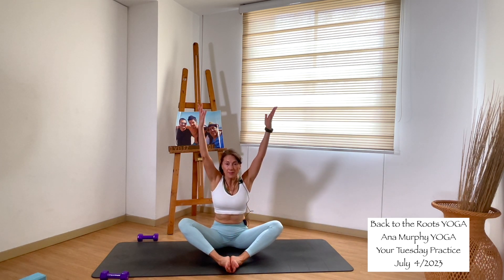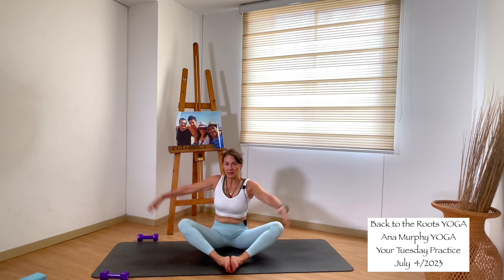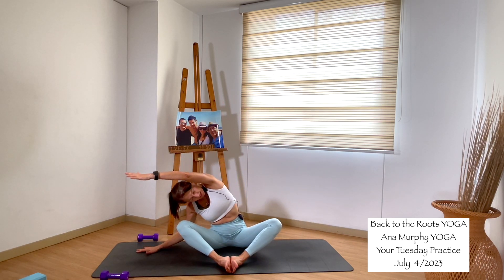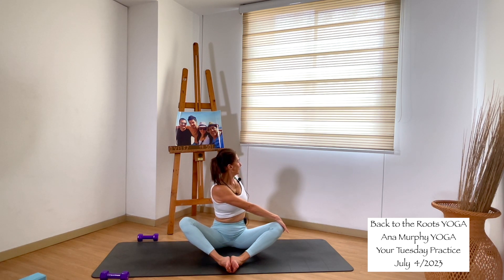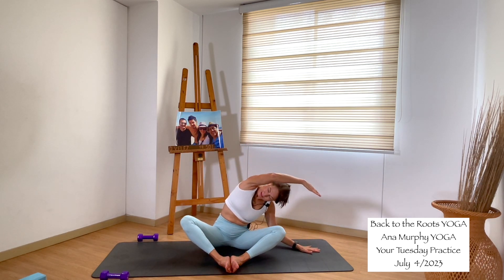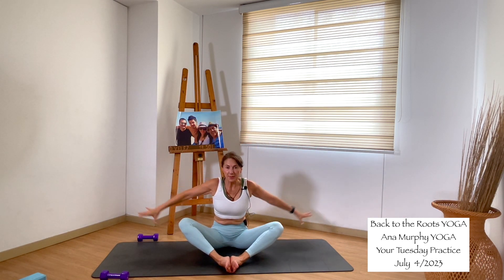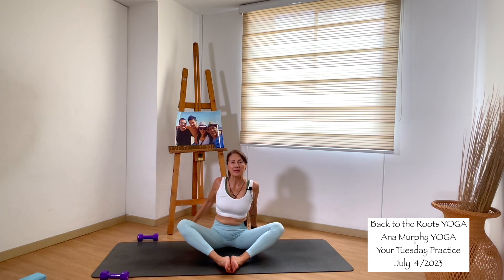Inhale, bring your arms up. Exhale, twist to the right — right hand behind you, other arm to your thigh, gaze back. Inhale, arms up. Exhale, bend to the right side. Inhale, bring your arms up. Twist to the left — spine long. Inhale, bring your arms up. Bend to the left side. Inhale, bring your arms up. Send your arms back to your fingertips, bring your chest up — breathe here. Inhale, and as you exhale, come back to center.